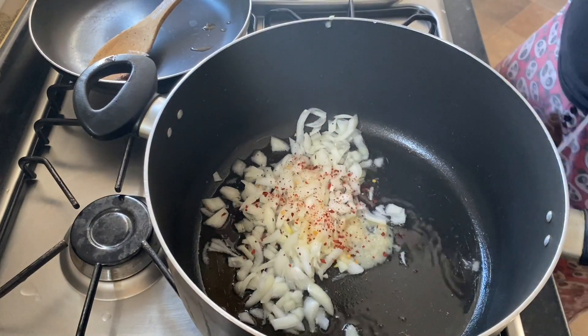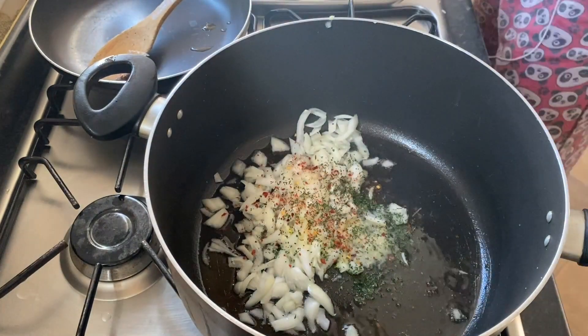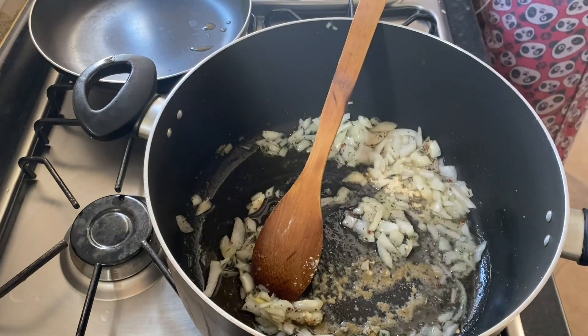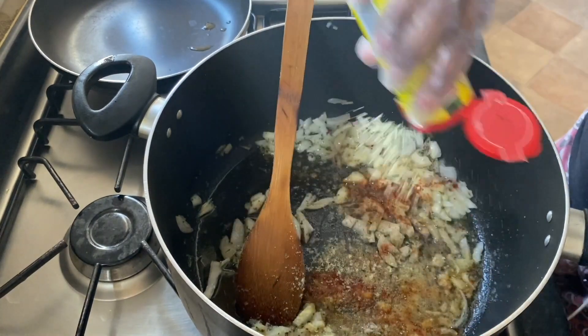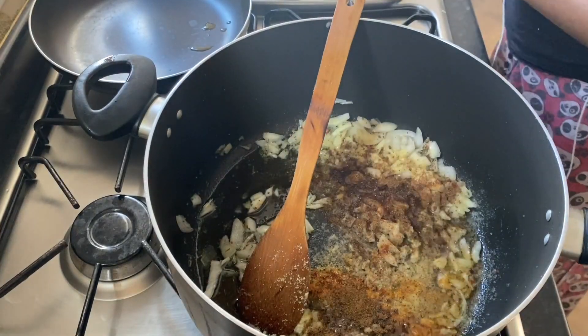I use some garlic paste, some chilli flakes, some parsley, some garlic from Raja obviously, some paprika, some white pepper, aromats, and last but not least, pilau seasoning.